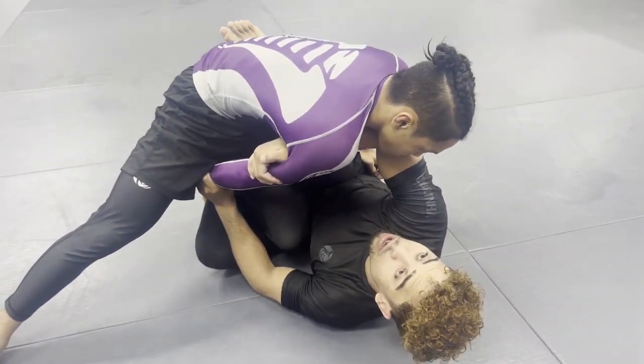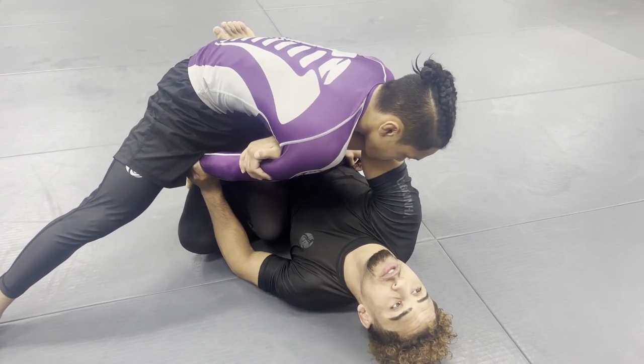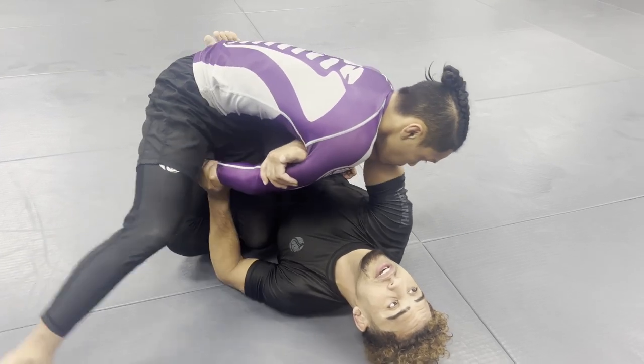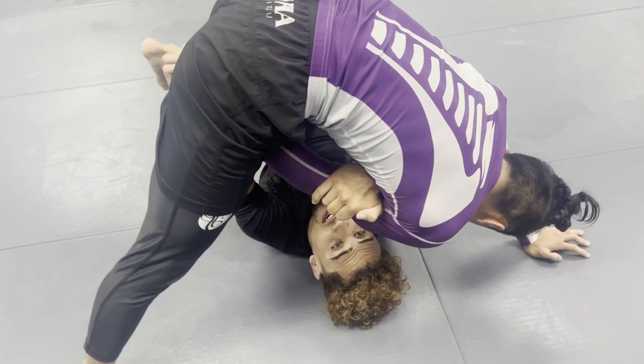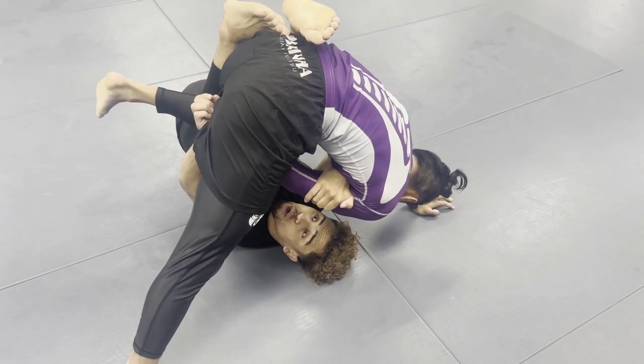Now as I bring him over, his left arm is free — look what's gonna happen. As I bring him over, he's gonna post it. As he posts it, I'm going to pinch my knees together, and now I have to roll over my left shoulder.